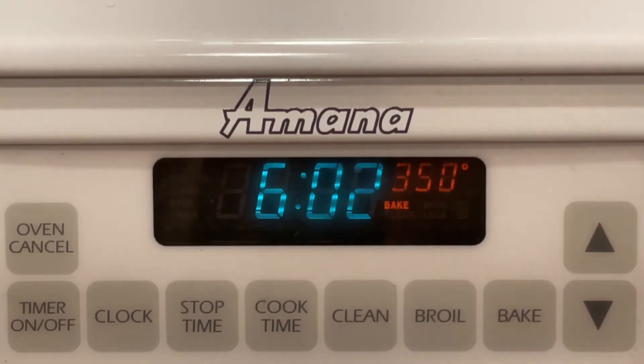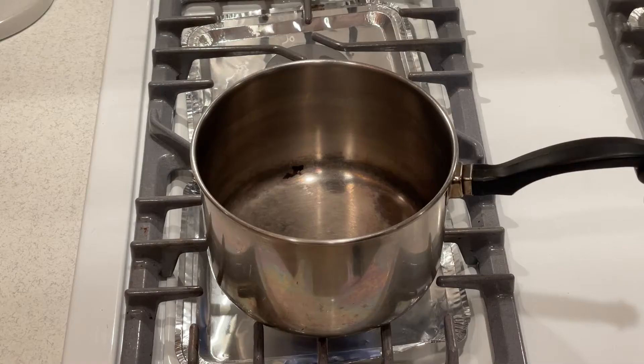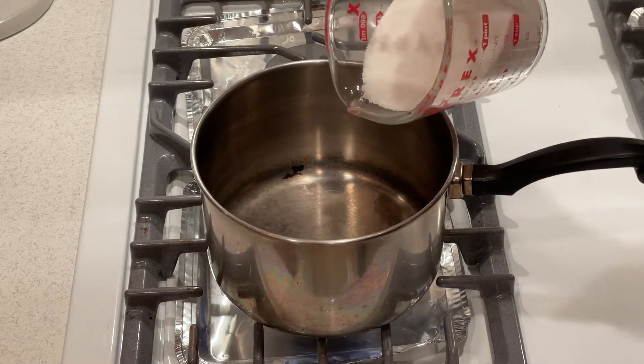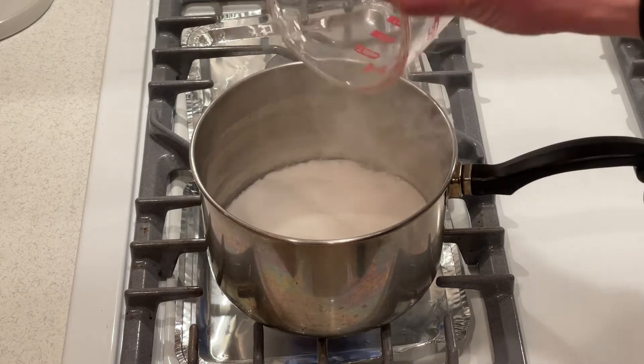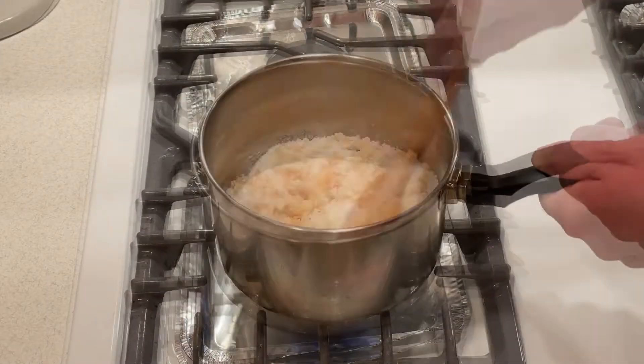Start by preheating the oven to 350 degrees. In a medium saucepan over medium low heat, pour in the sugar and melt it until liquefied and golden in color. This will take about five minutes.